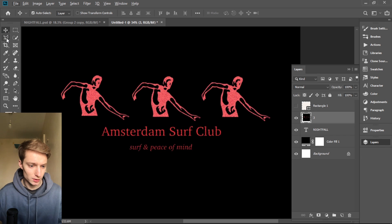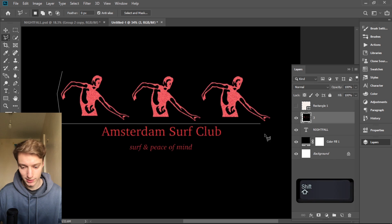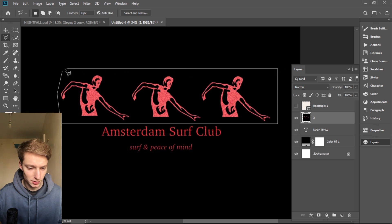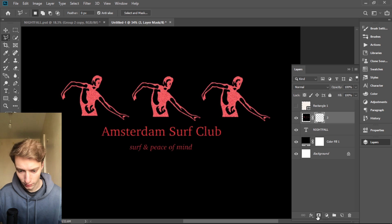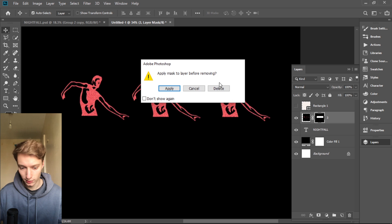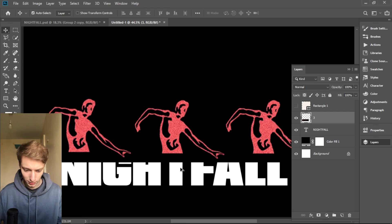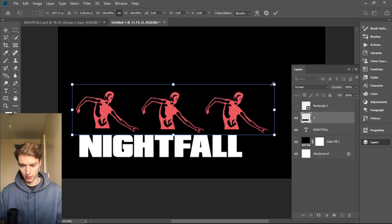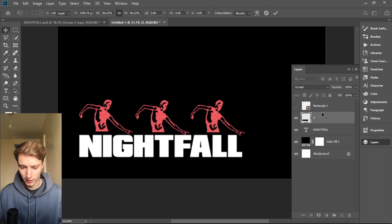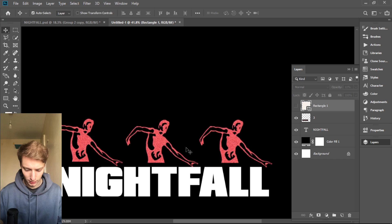This is red, and we're gonna bring the saturation back to zero. So now we have red people. We don't need the text, so we're gonna use the Polygonal Lasso Tool to cut the people out — hold Shift while cutting to make it easier, and when you finish hold Ctrl and click. Now go to Clipping Mask and click it. Now it's only the people, and we're gonna put them on top of the text using Screen blending mode.